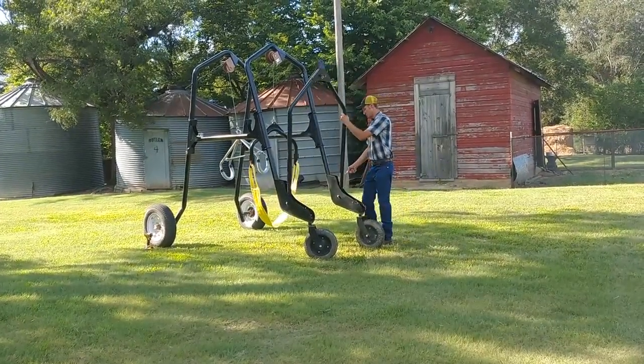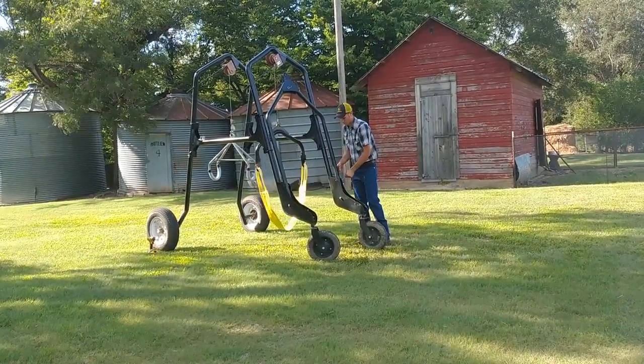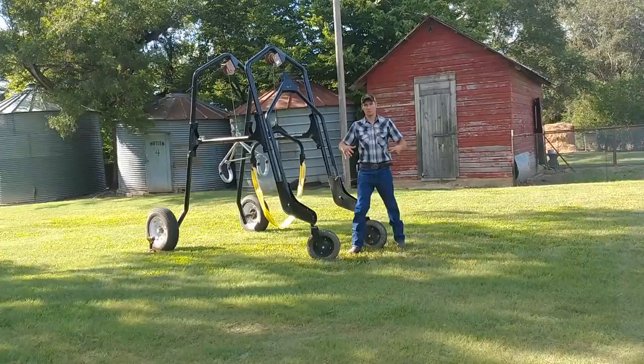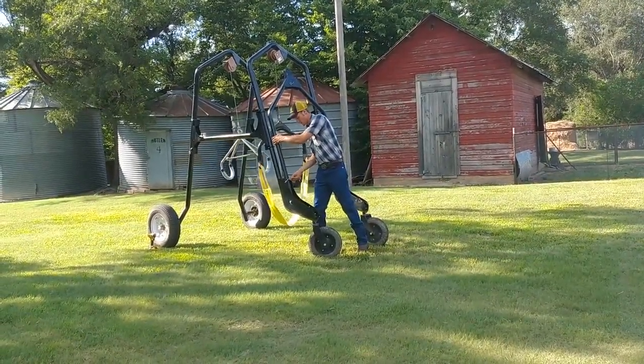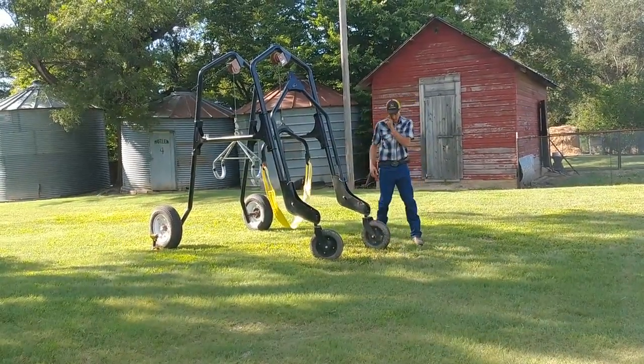The third position would simply be used to make it more compact for storage, or perhaps you want to let the cow graze with minimal weight on its leg while recovering from an injury — this allows it to move freely on its own.